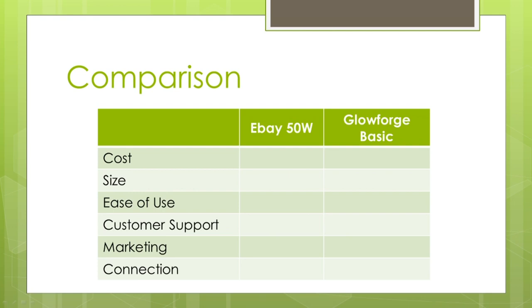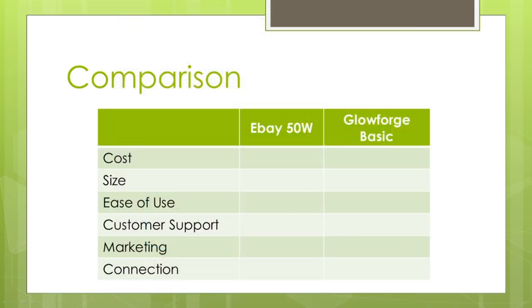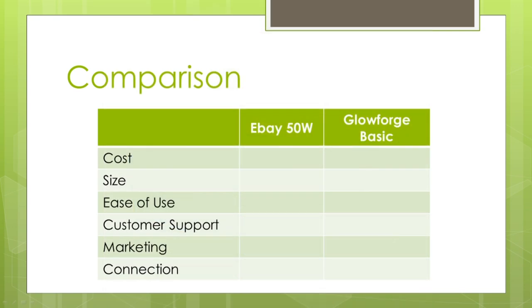Some of you might be wondering why I'm comparing the Glowforge Basic to the 50-watt. Wouldn't it be a better comparison to go head to head with the K40, which is a 40-watt system you can get for about $350 to $400, and with any upgrades or additions it's going to cost around $500 to $600. The reason I decided to compare the 50-watt and the Glowforge Basic is because the 50-watt actually comes with a 40-watt tube, which is comparable to the Glowforge Basic, and the cost comparison is more in line between the two. But the K40 is one consideration if you want something under $1,000.